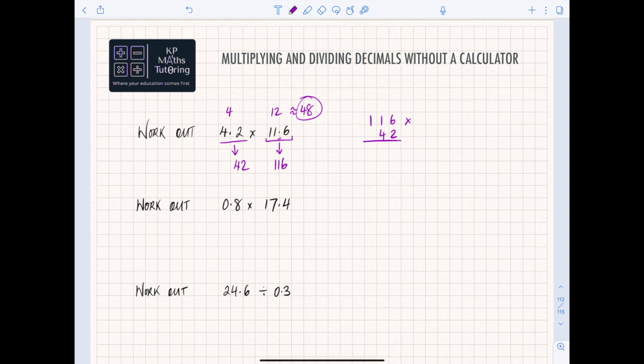If you set it out as the column method — there's another way I'll show you in a second — for the column method, ignore the 4 for a minute and just deal with the 2. So we do 2 times 6, which gives you 12. Put your 2 down and carry the 1 up the top. Then 2 times 1 is 2, plus the carried 1, gives you 3. Then 2 times 1 is just 2. So we've dealt with the units column — the 2.